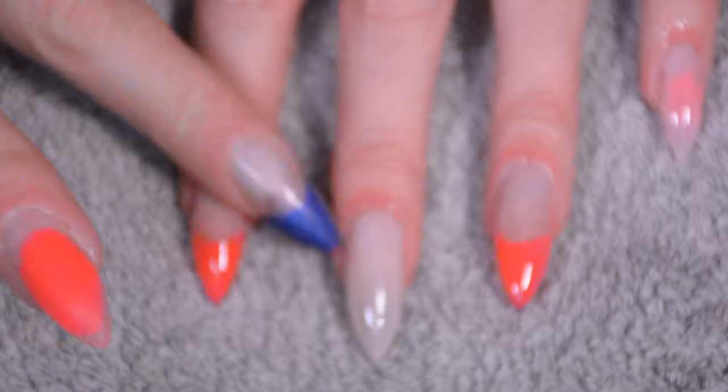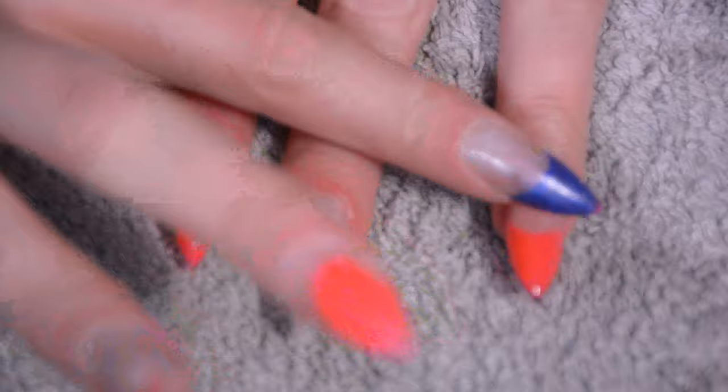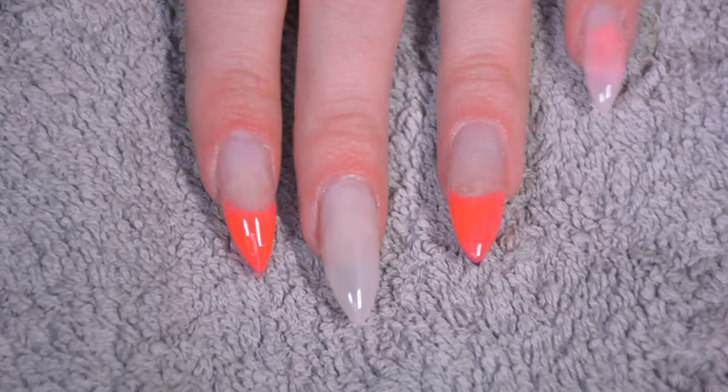Then time for some cuticle oil — it's really important to make sure your cuticles are well moisturized, especially after all the chemicals we've used. I really just do this twice per day, not the gel and stuff, but just the cuticle oil. And then we're done — we just have the complete shiny fresh nails!